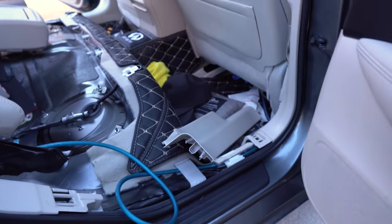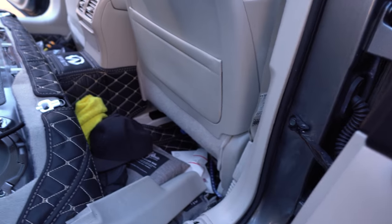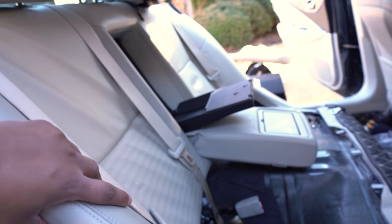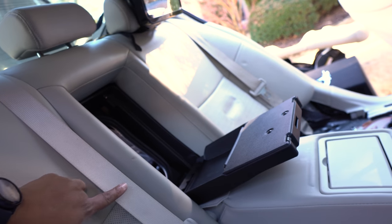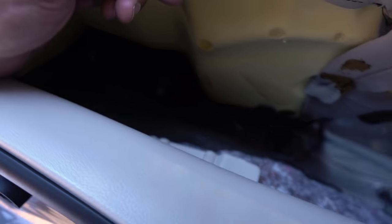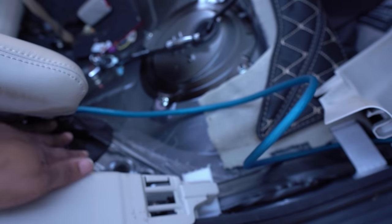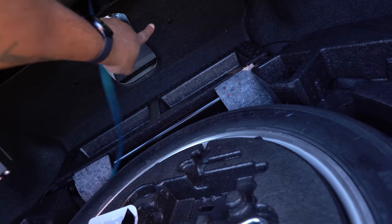Now I'm in the back seat, continuing to run that power cable all the way through. I removed the lower half of the seat to keep getting access toward the back. I considered putting it through the ski pass but didn't want any wires showing, so I just lifted the back of the seat a little bit and found a little hole in the back. I ran the power wire through that hole, which allowed me to pull it right from the trunk and hook it right up to the amp.